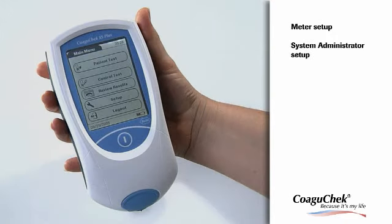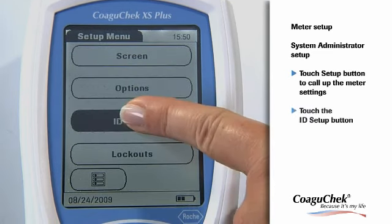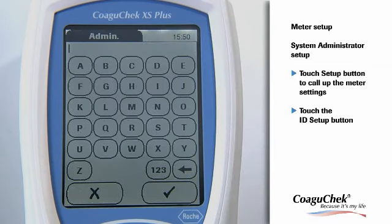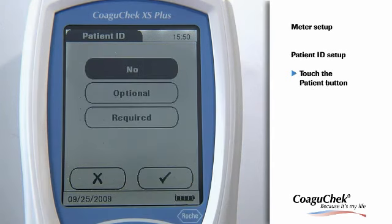The next setting option is important to assign authorizations for user management and patient management. To select these functions, please touch the Setup button and choose ID Setup. The administrator has special rights to enter certain meter settings. The Operator function enables you to define qualified personnel using the meter to test patients and collect data. For more detailed information, please refer to your manual.